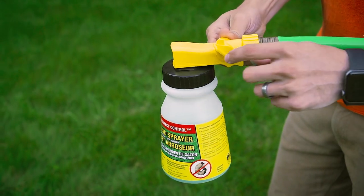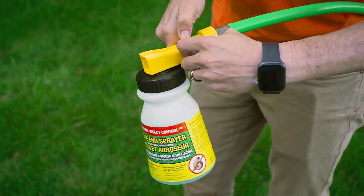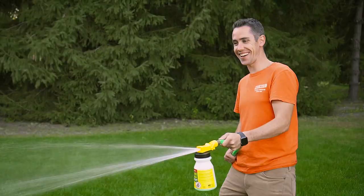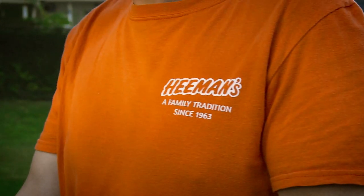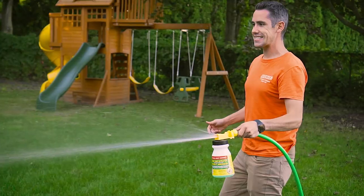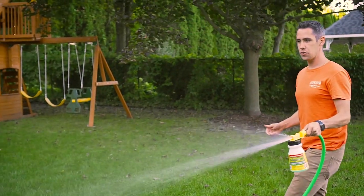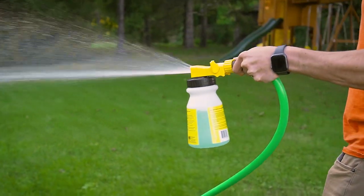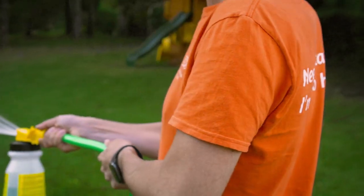Once you're ready to apply, with your water turned on, you're going to flip this from off to on and you're good to go. Now all you need to do is walk your lawn doing a nice even application of these nematodes, and be sure to check your water to make sure the nematodes are actually drawing down — and it's going to be that simple.